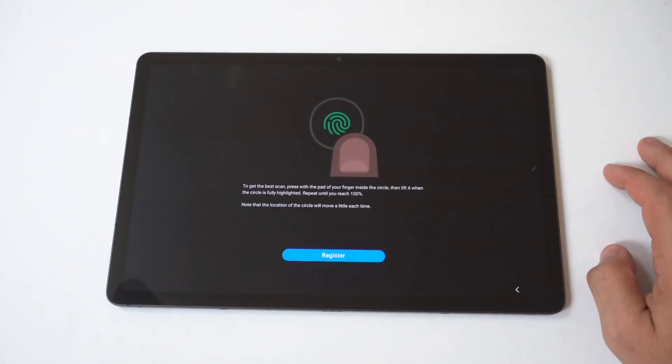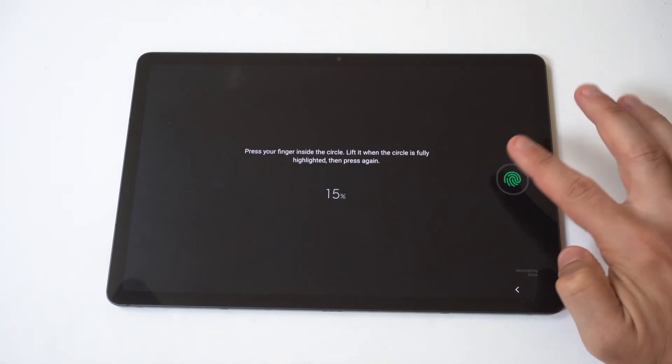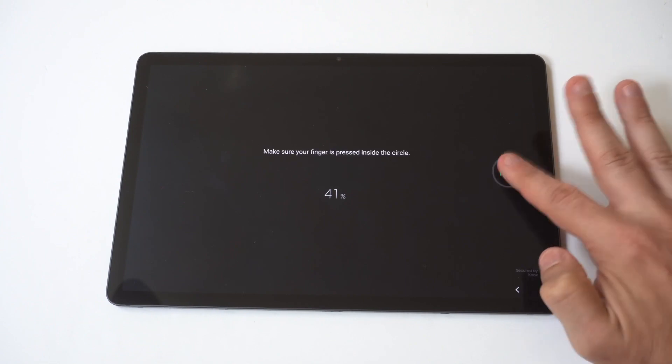You also have to make sure you already have some kind of lock screen set up — like a pin, password, or pattern — and then it's going to take you to the next step. The way you set up the fingerprint is you just tap on the screen where it shows the fingerprint.